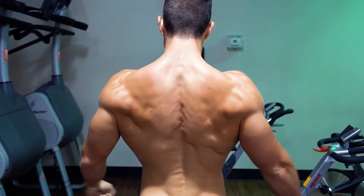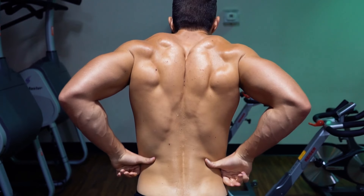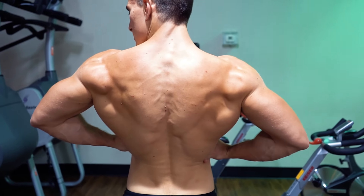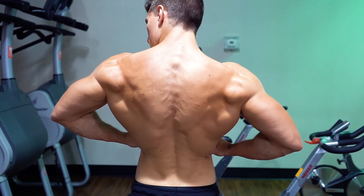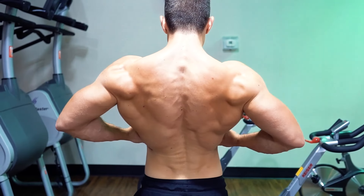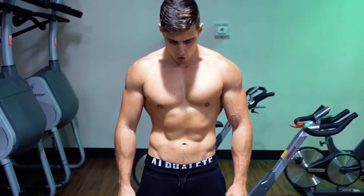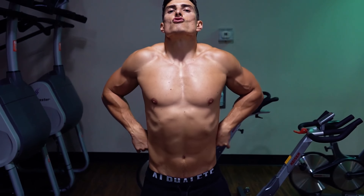If you're using things like barbells or big handles where both arms are working simultaneously together, it's possible for the stronger side to make up for the weaker side, making your asymmetrical problem even worse. When you train each side individually, it essentially takes this asymmetrical development problem out of the equation.